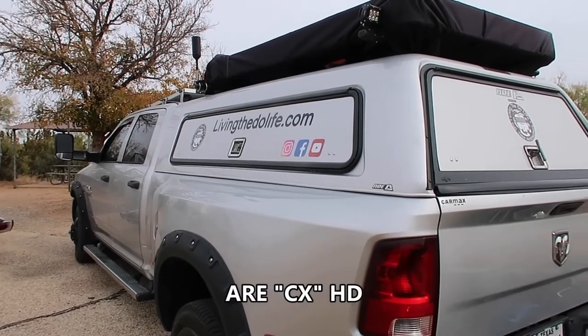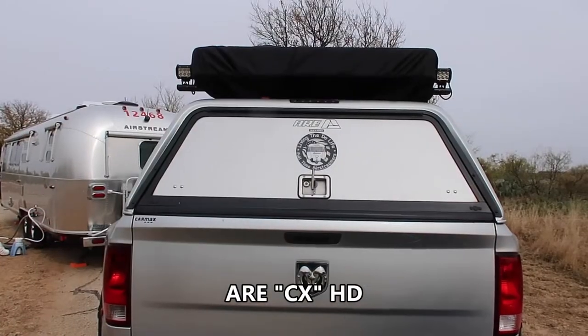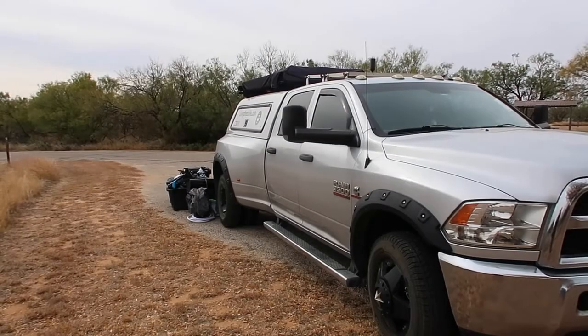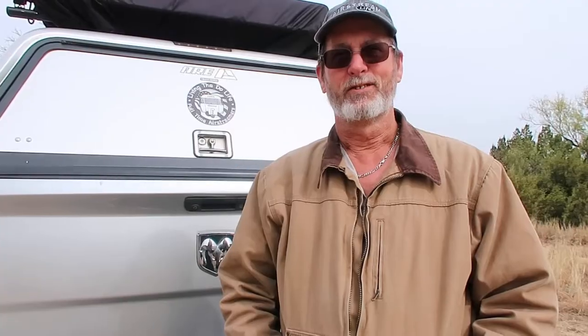When we got this Airstream, we went from a fifth wheel down to an Airstream, so we had to figure out a way to have more storage because we didn't have the base space. The solution to that is buying a camper shell, and that's what we did. For reference, our truck is a 2014 Ram 3500 crew cab dually diesel. So let's get started and I'll show you how I organize my truck.